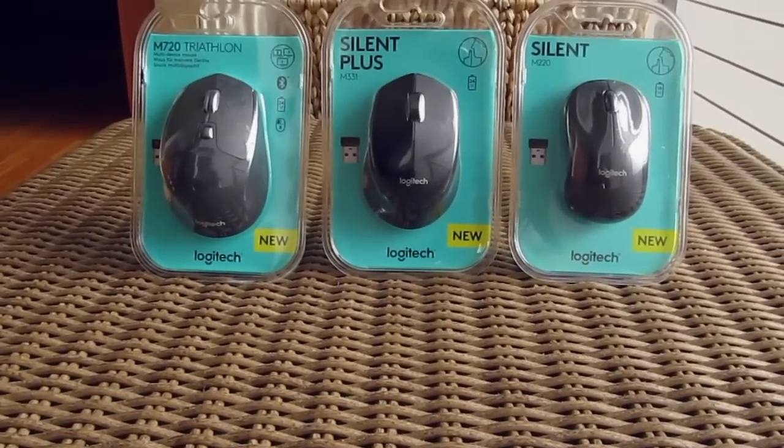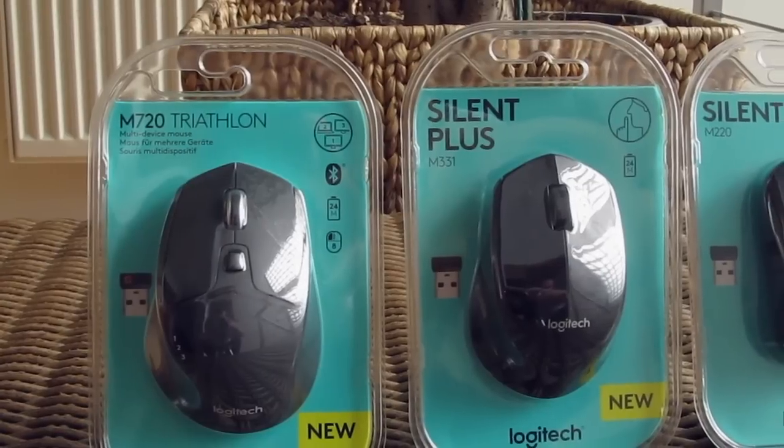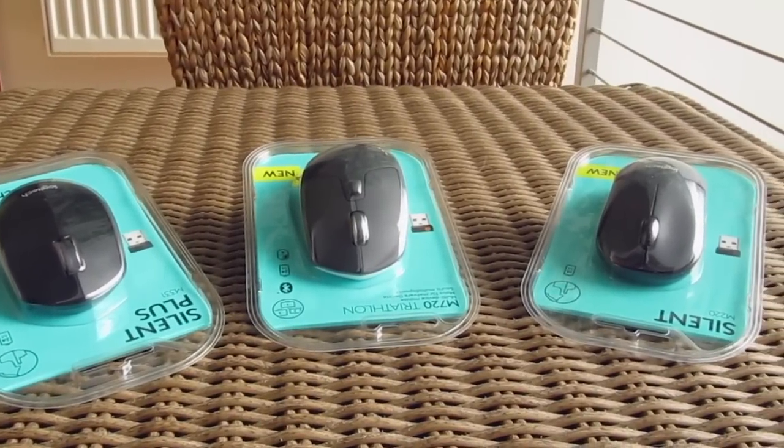Hello guys, Matthew here and welcome back again to the TekTick YouTube channel. As you can see, this time I have three little rodents from Logitech in front of me, all coming as brand new products for their existing portfolio of wireless mice.